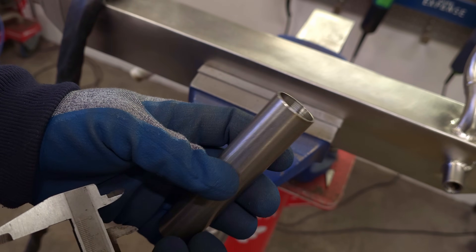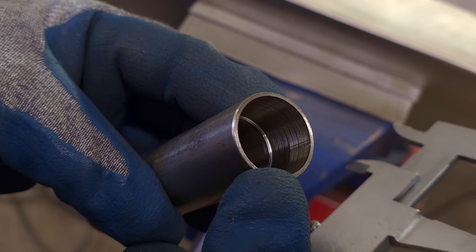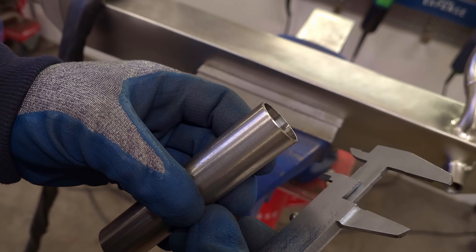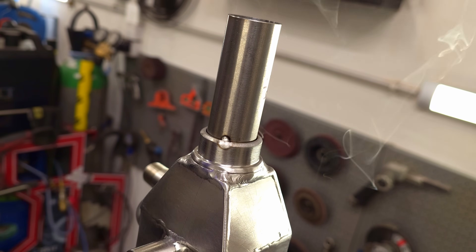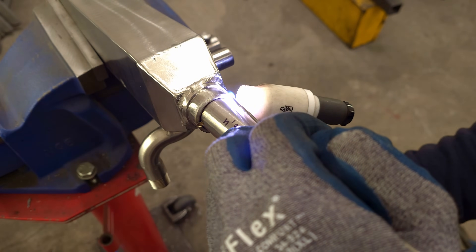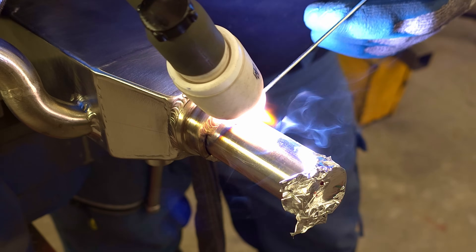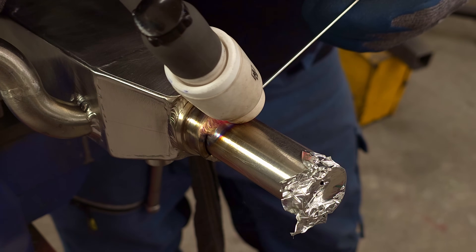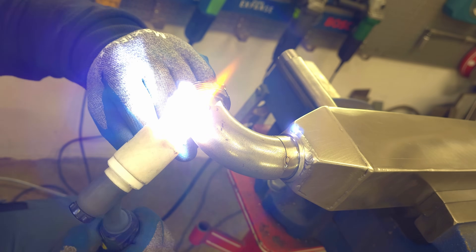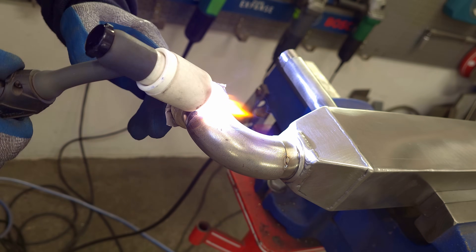On the inlet, I will weld a tube previously rolled under the cone. After pushing it in, it fits perfectly and it holds on very tightly.